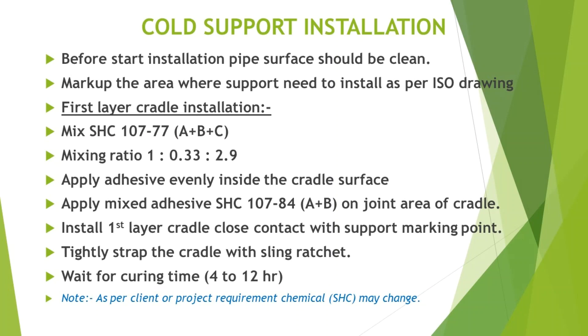First layer cradle installation. Mix SHC 107-77 with a mixing ratio of 1 to 0.33 to 2.9. Apply adhesive evenly inside the cradle surface. Apply mixed adhesive SHC 107-84 on the joint area of the cradle.